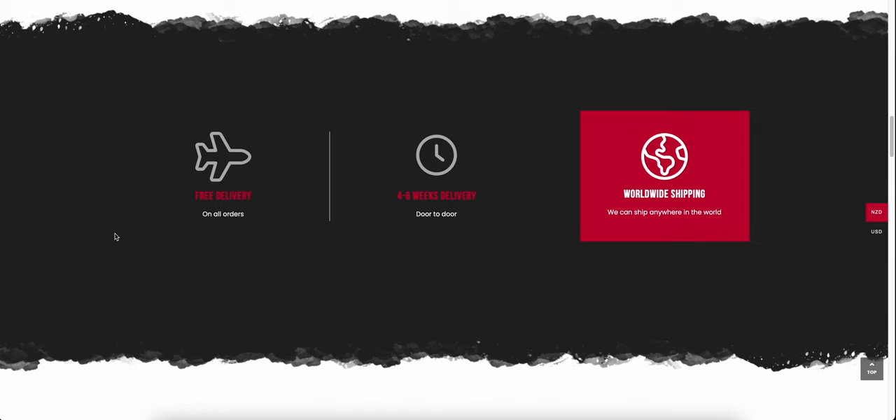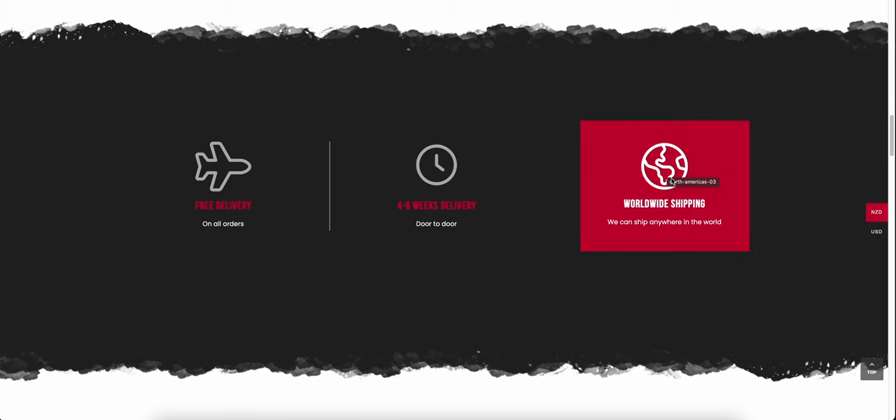Coming down to our delivery section — all deliveries are free on all orders. We have a four to six week delivery door to door from confirmation of the order once artwork is all ticked off, and we do worldwide shipping anywhere in the world. Pricing is available in New Zealand dollars or US dollars for overseas.